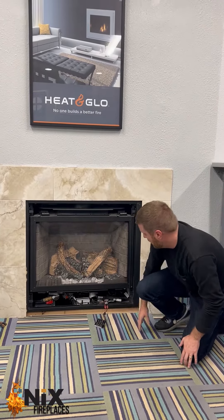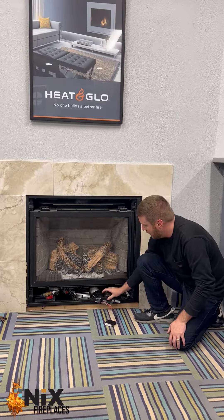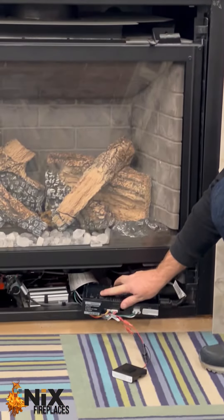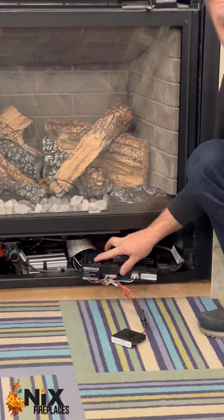Find the control module as well. Right now this is flipped over to the remote option, and what you're going to do is flip that over to the on position.